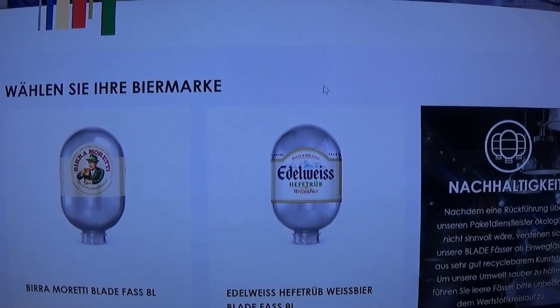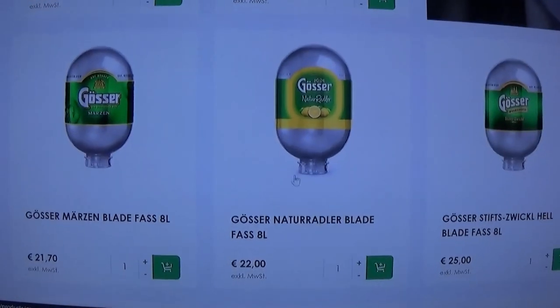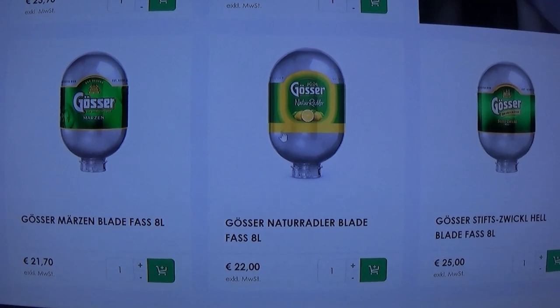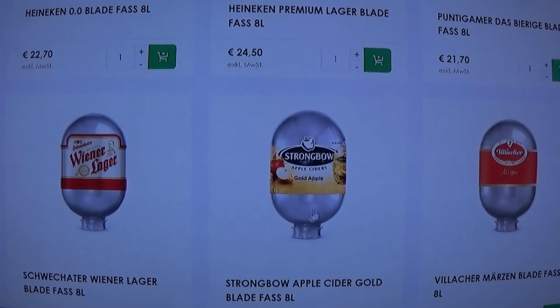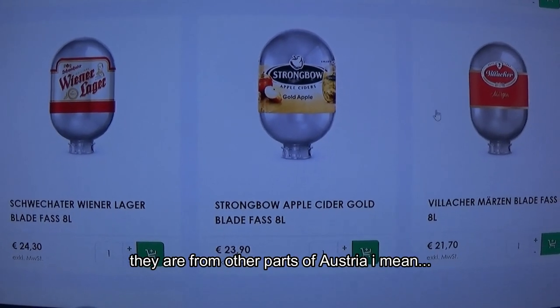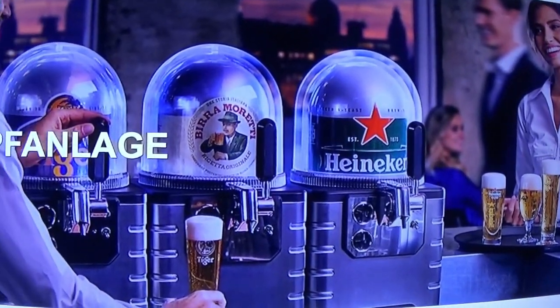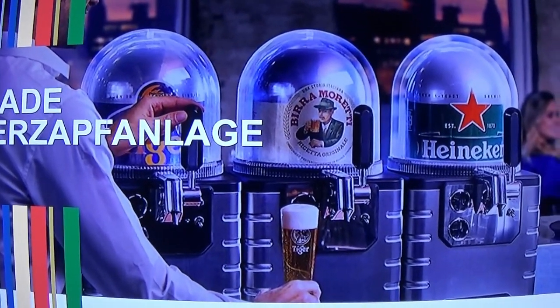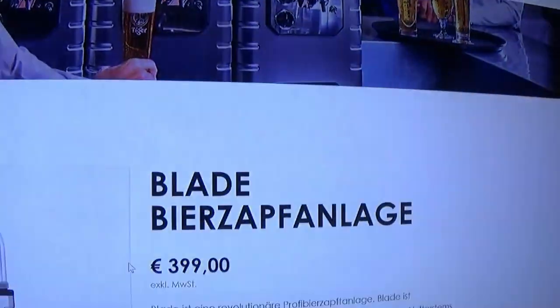The choices of drinks to choose from is unfortunately not as large as with the new beer tender. But you've got an Italian beer, a wheat beer, some run-of-the-mill Austrian beers, even a beer and lemonade mixture, alcohol-free Heineken, regular Heineken, the cider, and some typical Austrian beers. Sometimes they advertise it with different kegs — like here there's a Tiger beer keg, a beer from Singapore — but I can't get that where I'm living. So it depends on where you're at.